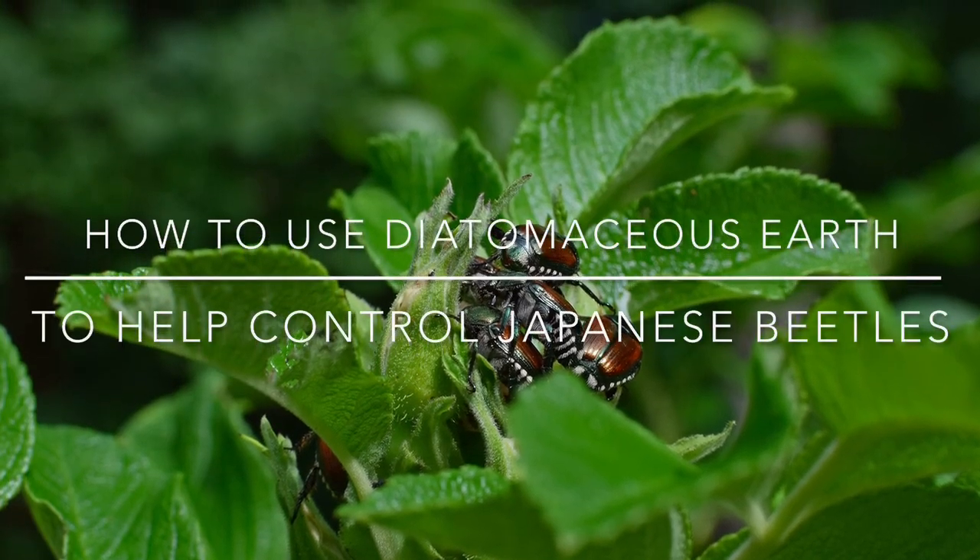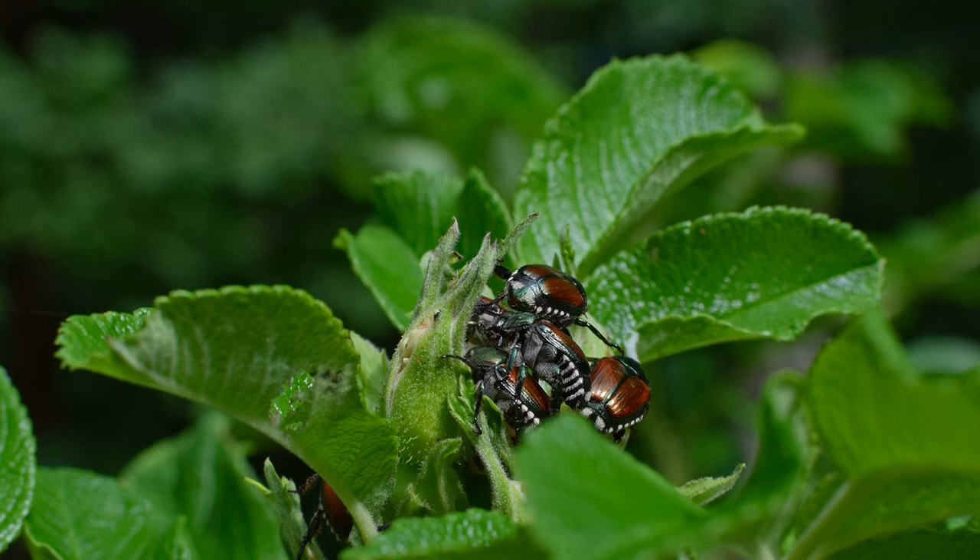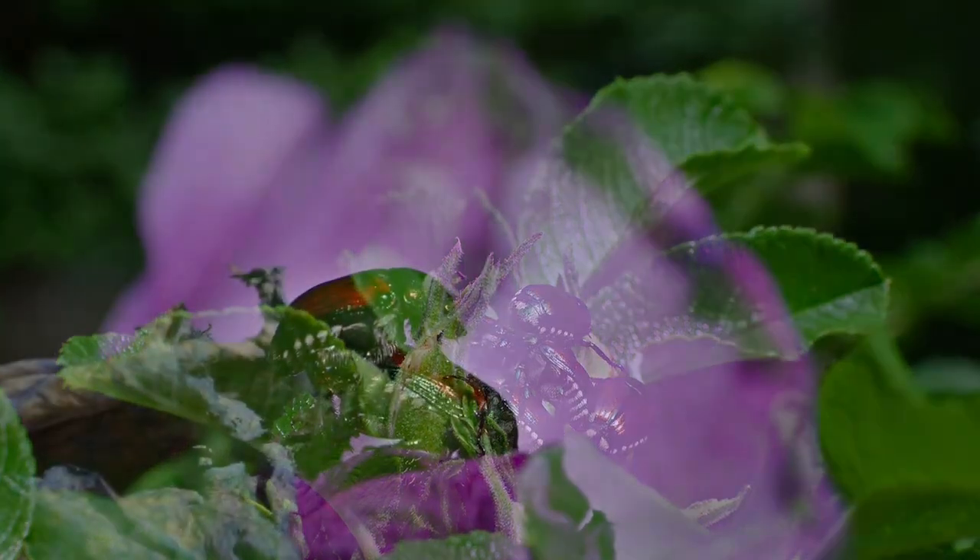Hey everybody! Welcome to The Elemental Gardener. Today we're gonna talk about how to use diatomaceous earth to help control Japanese beetles in your garden.